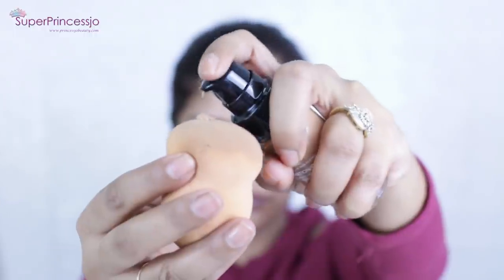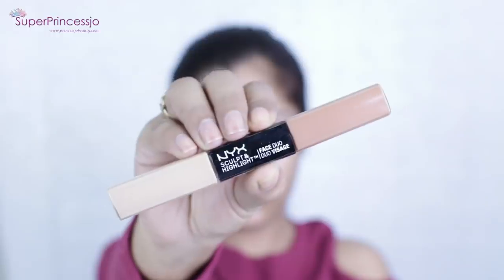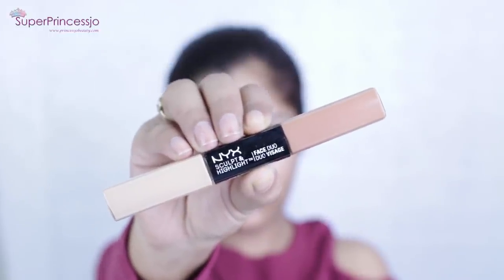I'm using the shade 370 Toast. With the help of a damp beauty blender I am going to apply it in the stamping motion all over my face, keeping in mind the uneven skin tone and a little bit of acne and pimple marks I have around my mouth, so I'm going to dab two coats of foundation on those areas.